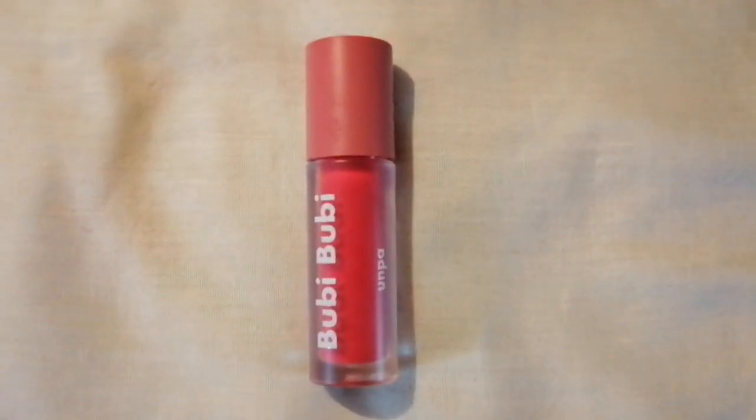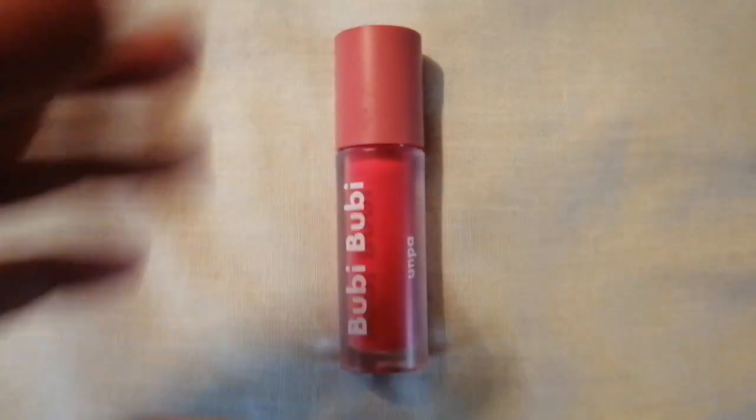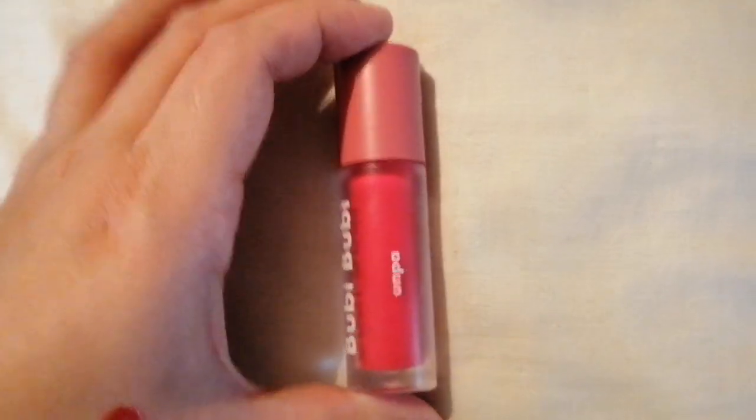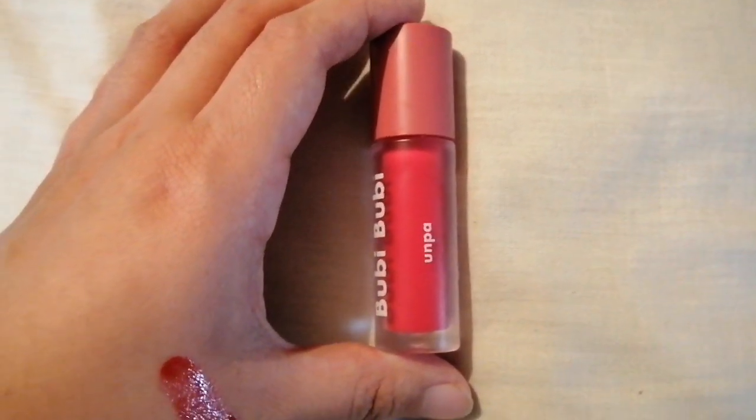Good afternoon, blessed beings. This is Blessed. This afternoon, I'm going to talk about a product from the Korean brand Onpa — or Onpa. Please correct me if I didn't pronounce it properly.